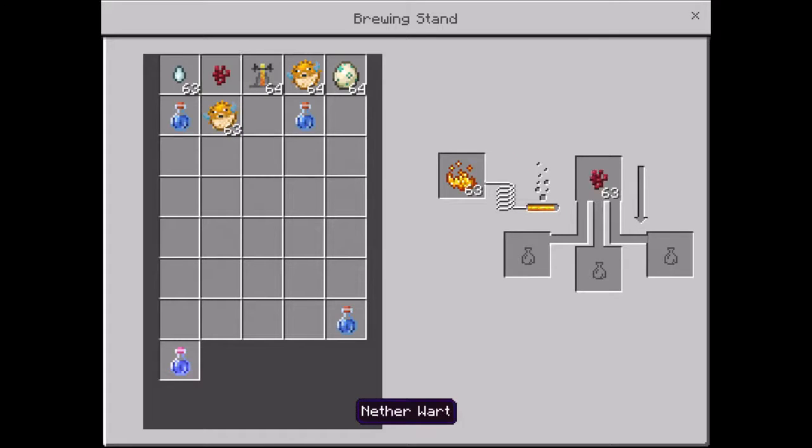Wait, let me take out this puffer fish. Put nether warts and a bottle of water.